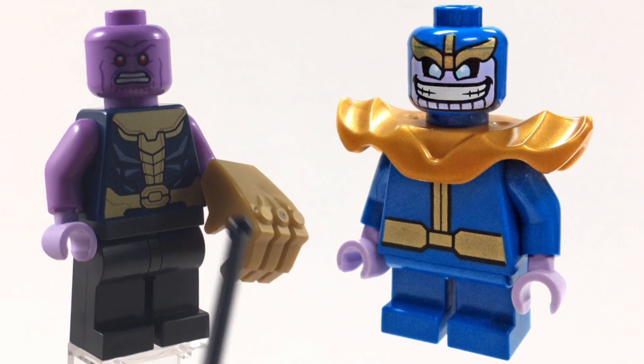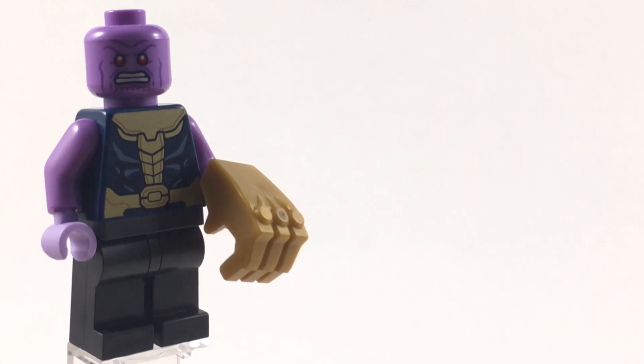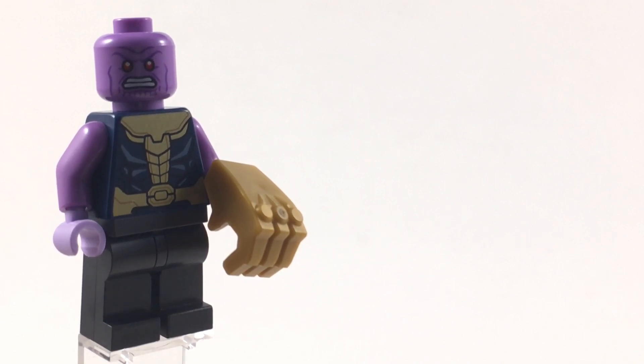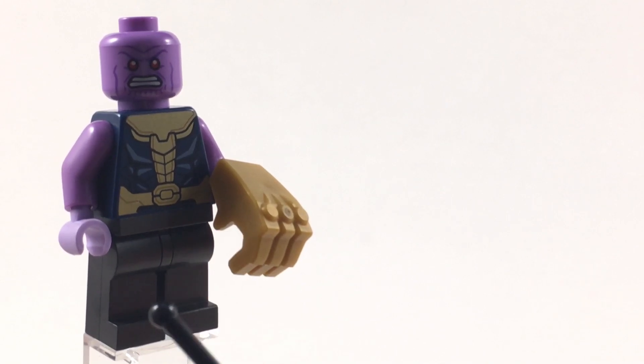For the hands and the gauntlet, I use the hand and gauntlet from the Mighty Micros Thanos. While the skin tone doesn't match — I only have light lavender hands, not medium lavender — it's just the closest I have. The gauntlet looks great because it is of course the Infinity Gauntlet and it is to scale.